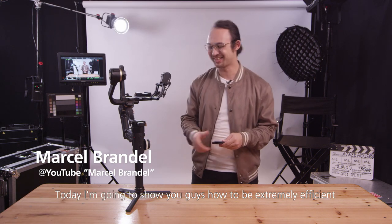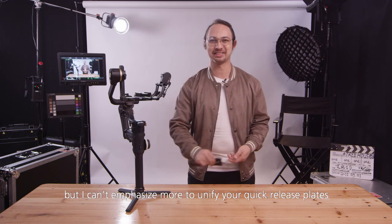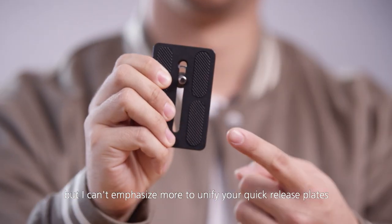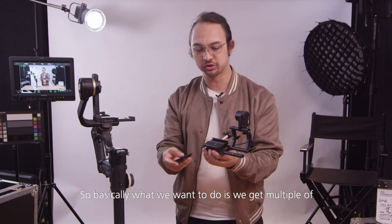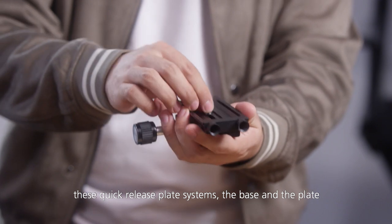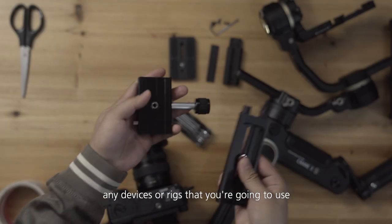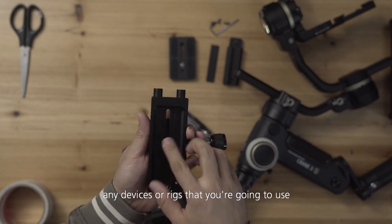Hi everyone! Today I'm going to show you how to be extremely efficient with a Zhiyun Crane 3S gimbal. The gimbal itself is already very practical, but I can't emphasize enough the importance of unifying your quick release plates. Basically, what we want to do is get multiple quick release plate systems — the base and the plate — and put them on any devices or rigs that you're going to use.